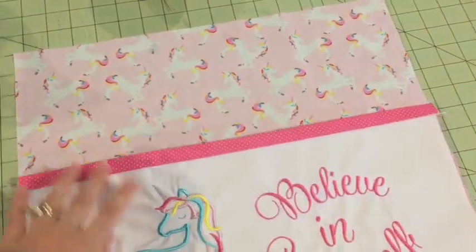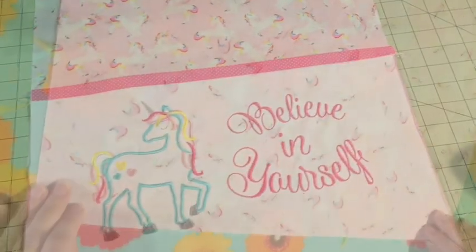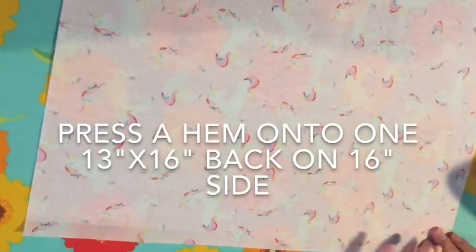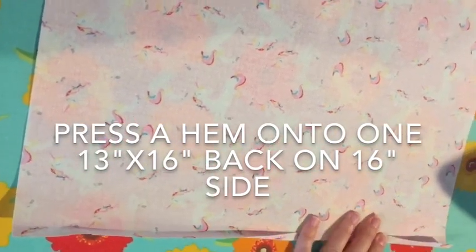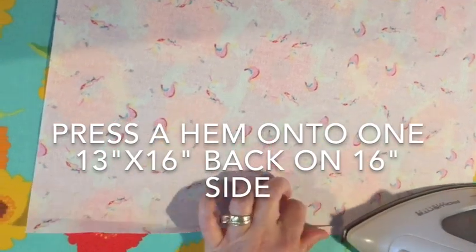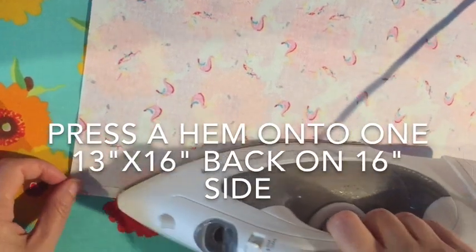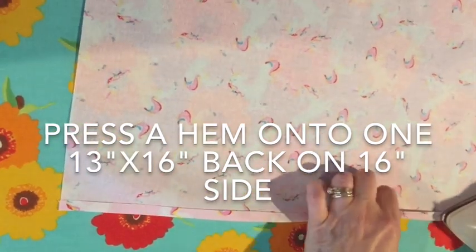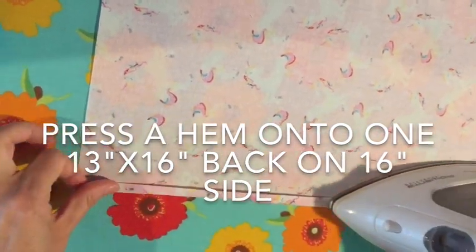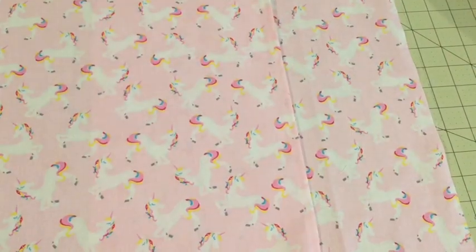The next step is to take your pillow pocket front and put it on top of your pillow fabric, then baste it all the way around the edges just to hold it together. Then take your back pieces and across the 16-inch side you need to fold a very small hem and iron it — just a tiny bit, like a quarter inch or maybe a little bit more. Fold it, iron it, and then fold it again, and stitch it on your machine. This will be the outside of the envelope flap on the back.